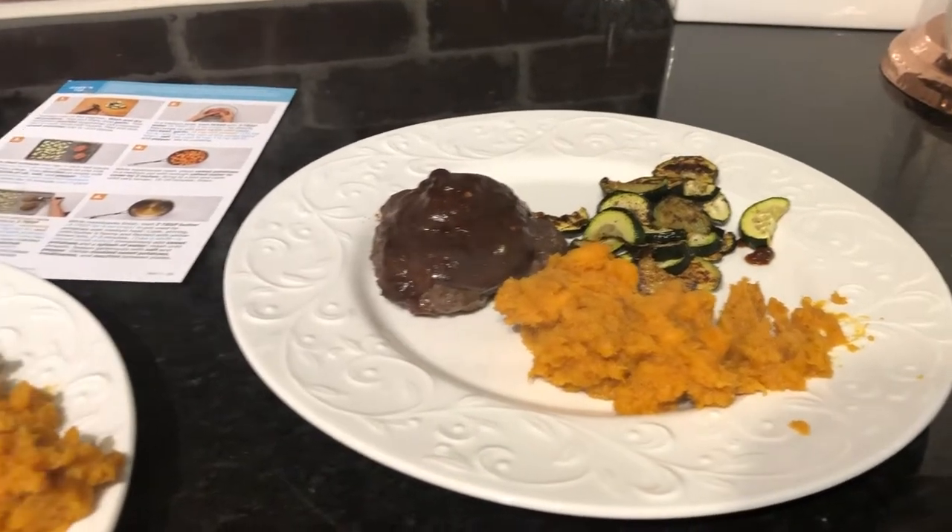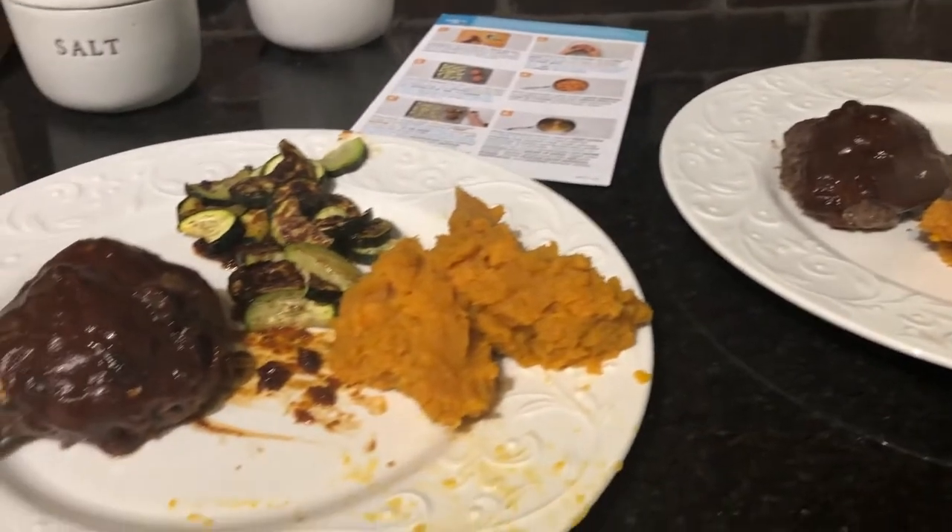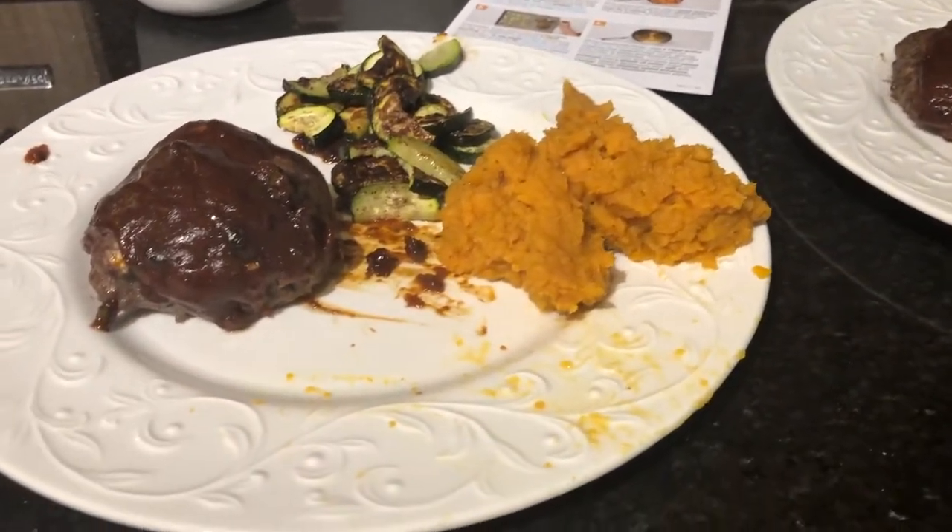Here we have it — it looks interesting, honestly kind of looks like poop, but hopefully it's gonna taste good. Overall it was okay, it wasn't horrible — like a six and a half out of ten. The zucchini tasted like zucchini but I'm not a fan of zucchini, so that was meh. The meat was pretty good — I liked the meat and the sauce on the meat.